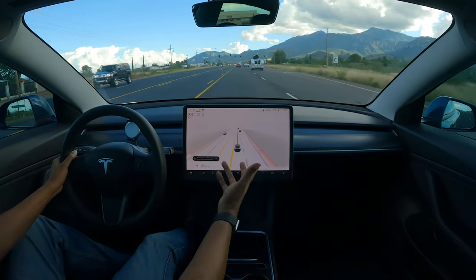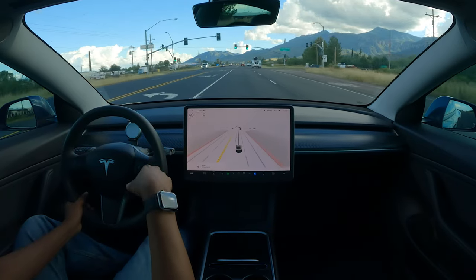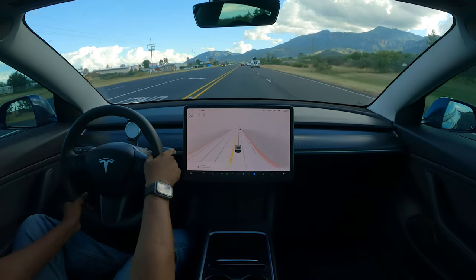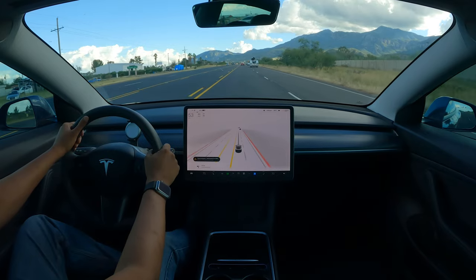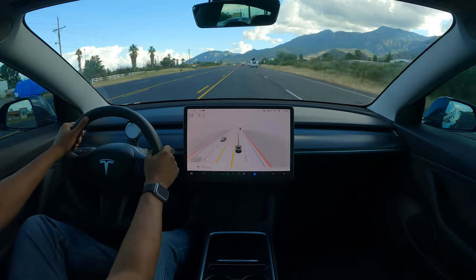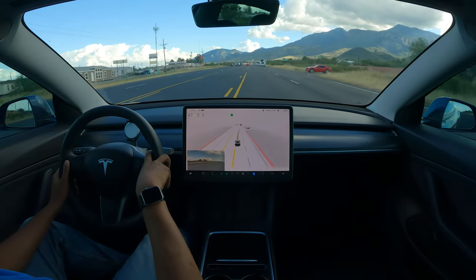Maybe the Chuck Cook method is tailored for medians. I wish it would have just gotten into the center line — that would have been nice. I'll try to find somewhere else to do it. That was a good amount of traffic there.